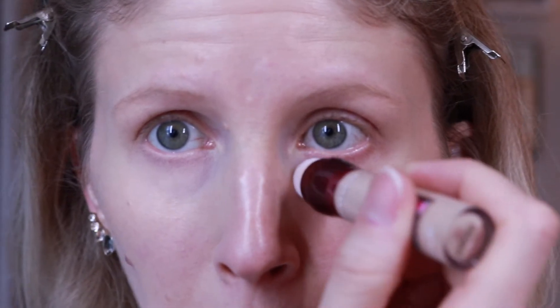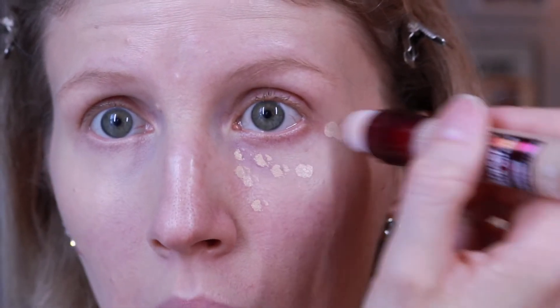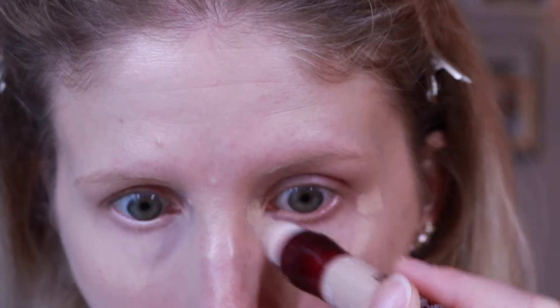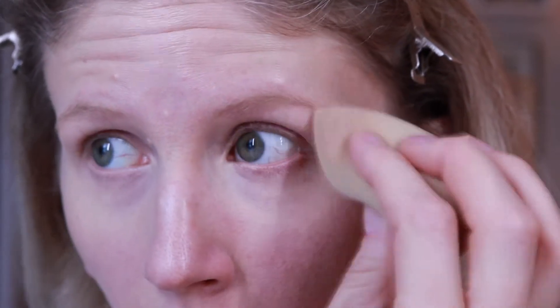Now I'm going in on this side with the Maybelline. I have to click this up into the sponge because it's brand new. I'm also hoping the colors aren't too dramatically different because I do have to leave the house today — that would be embarrassing. Going in the same way; it's just got a little dot coming out of the sponge. The color actually looks pretty similar, so that's good. Going in with the Beauty Blender to dab that out as well.